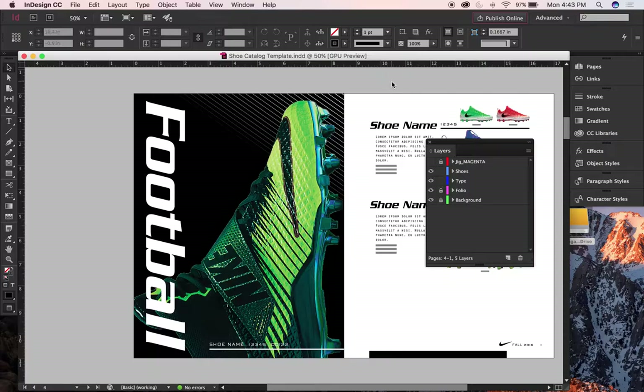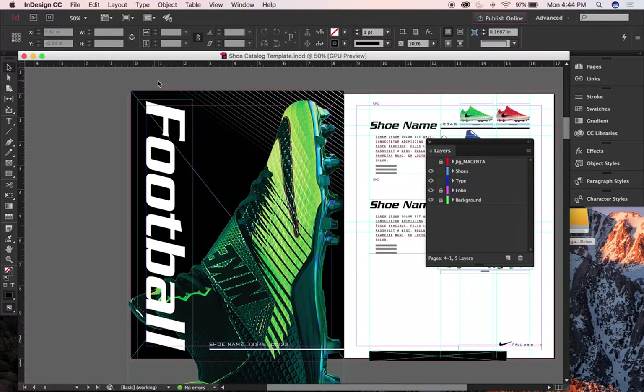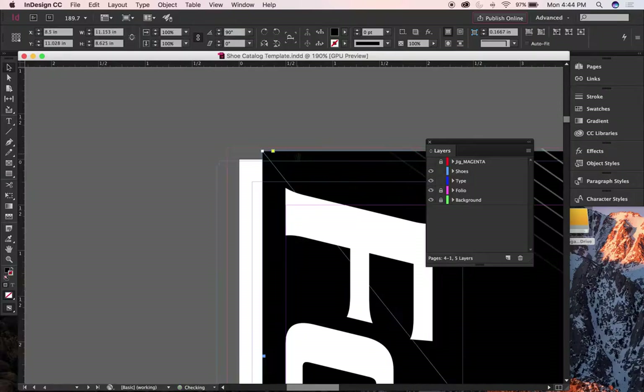We're dealing with two 8.5 by 11 facing pages. We're going to work on this panel here on the left. This has bleed on it, so if I hit W, I can see there's an extra area around the outer perimeter called the bleed. The white part is my page, and the red line around it is my bleed.